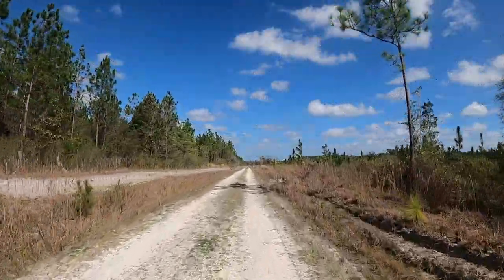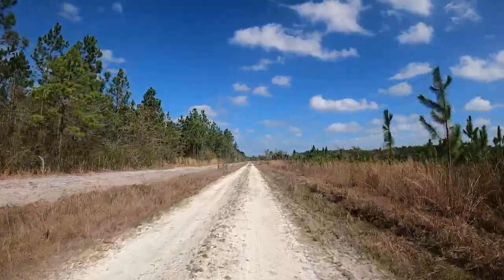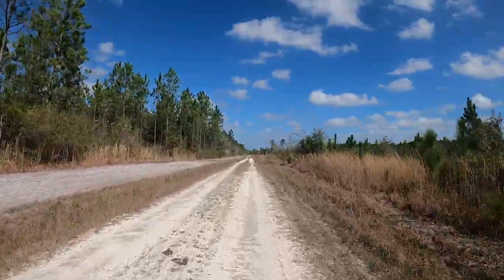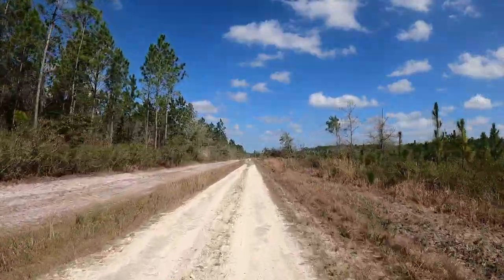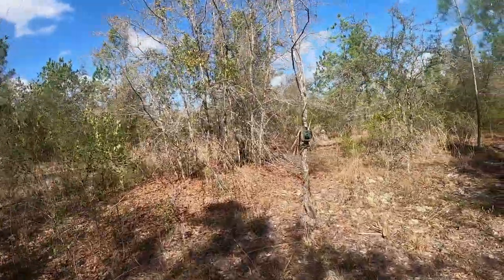The ride is really good on these fat tires and front shock. We'll try it out in some sand before we leave here today and see how it does.